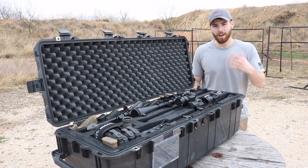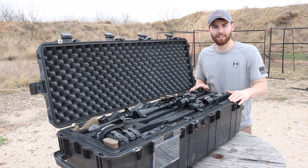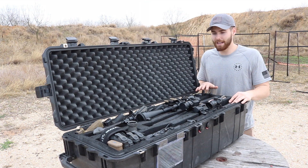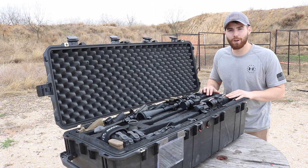A lot of times you see guys buy Pelican gun cases and cut out the foam to have their gun laid out flat, but what I wanted to do is get a big deep case like this and take advantage of the volume by cutting vertically. This isn't practical for everyone, but for me, always coming out here and doing videos — usually more than one at a time to maximize my time — I wanted something that was going to carry more than one gun. This is what I came up with and I just wanted to share it.